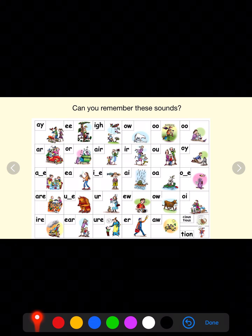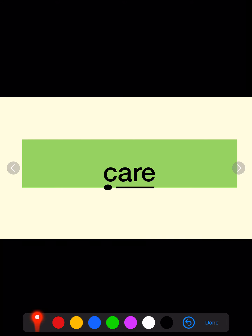Let's practice some of our sounds. Super. Now we're going to read some words with our new sound. Special friends. Fred talk. That's correct. Cuh, air — care. Special friends, be careful, this one has two. Fred talk. Super.